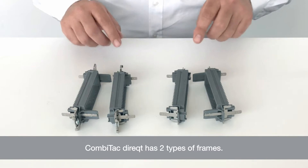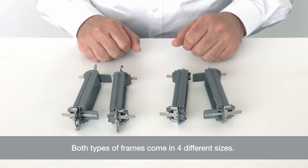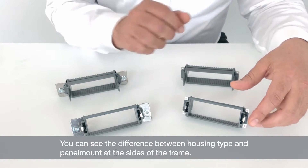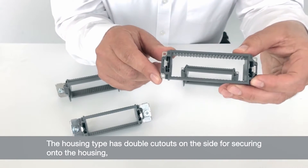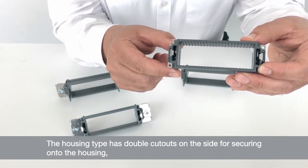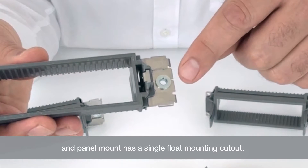Comitec Direct has two types of frames: one for housing applications and one type for panel mount. Both types of frames come in four different sizes. You can see the difference between the housing and panel mount type of frames if you look at the sides. For example, the housing type has the double cutouts on the side for securing into the housing, where the panel mount type has a single float mount and cutout.